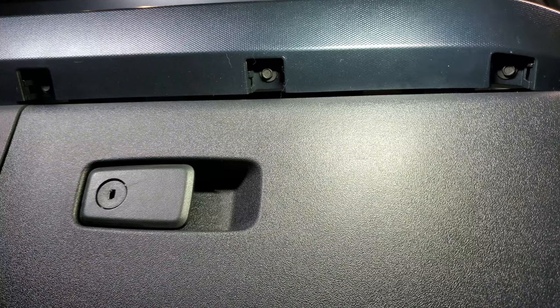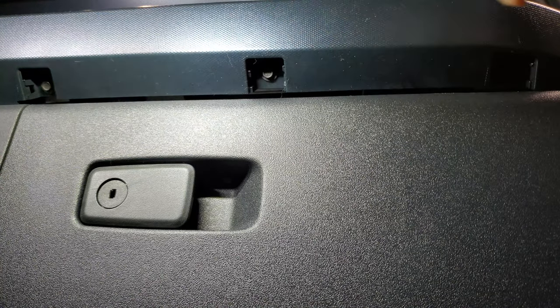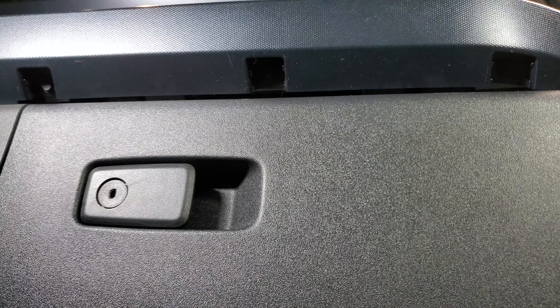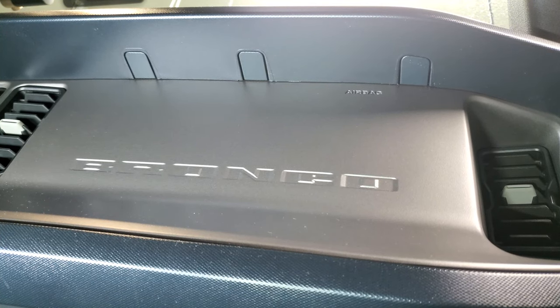The first thing I'm going to show you was actually mentioned by a viewer, and he was right. This is just above the glove box — it really looks like the screw covers are missing. Just the shape of the opening says to me that covers are meant to snap in here. And if you look up from there, you can see where there are covers hiding screws.